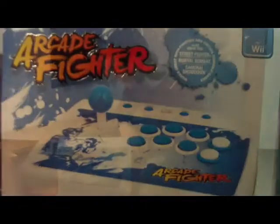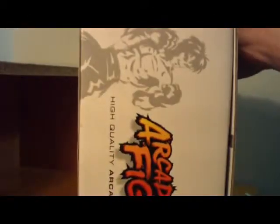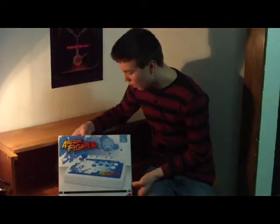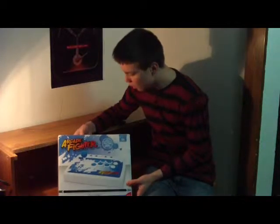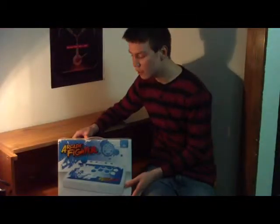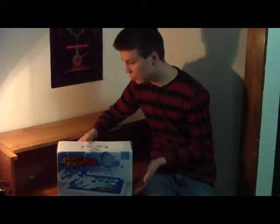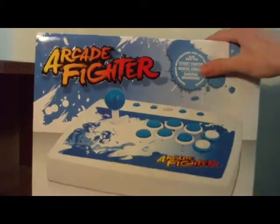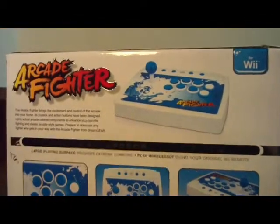As you can see, it's got a very nice packing case for the Arcade Fighter that shows off everything about it. It says right on the front 'high quality arcade style joystick,' and I agree completely with that because that is exactly what you're getting. On the back it shows you what it looks like and what it does.